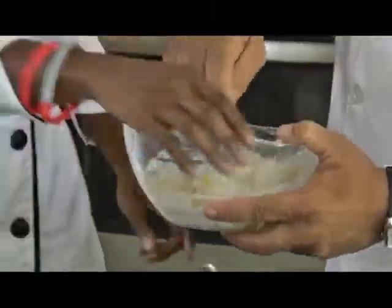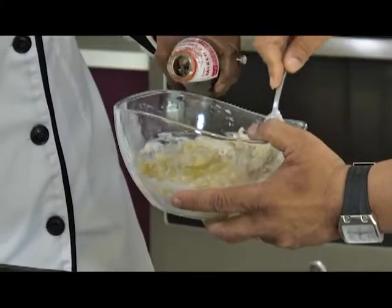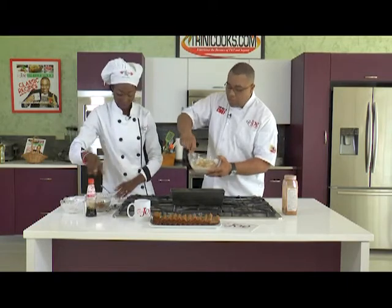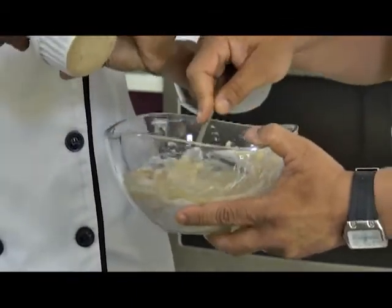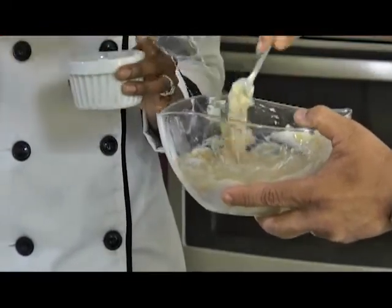We're going to add some essence. These are all our liquid ingredients — no water, just the essence. What texture am I looking for here? It's good, it's looking almost wet. Don't worry, it's not.